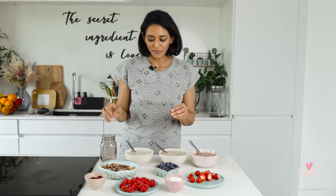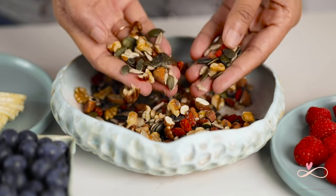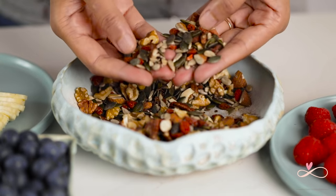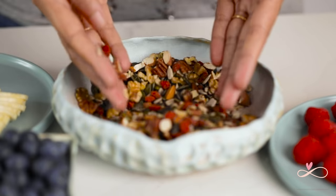For the toppings, I usually like fresh fruit, coconut flakes and dry fruits. I make my own dry fruit and nut mix. In this we have almonds, walnuts, pumpkin seeds, sunflower seeds, pecans, goji berries and flax seeds.